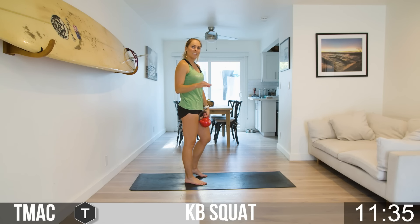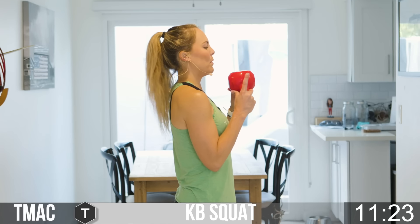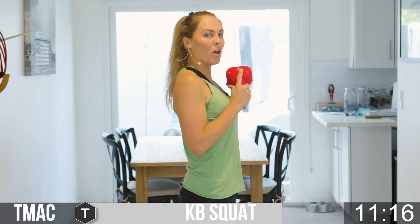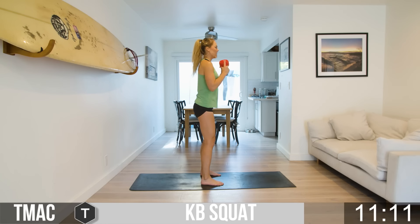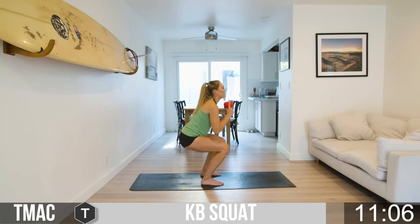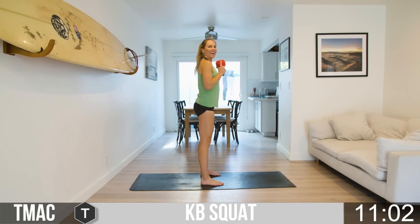Remember those reps that you got in the first round — let's meet or beat this round. If it was 20, let's get 21, a little bit stronger, a little bit better each time. Feet flat, toes point forward, engage that core. Flip the bell up toward the sky and drop it all the way down. Come up, squeeze the glutes, keep that core nice and tight. Shoulders are back and down. Keep that chest proud and open.